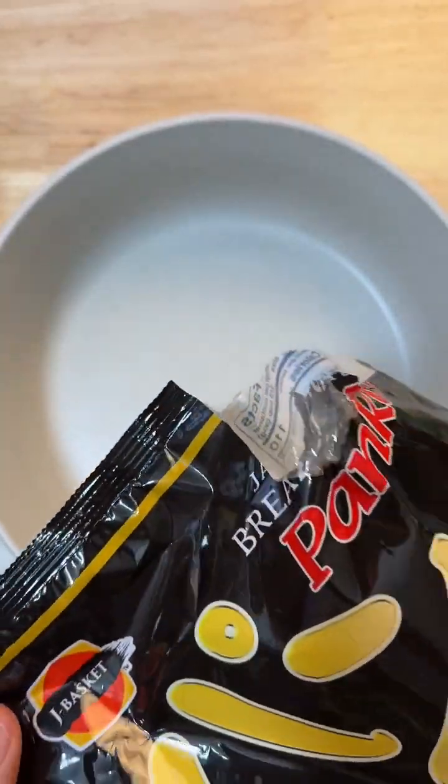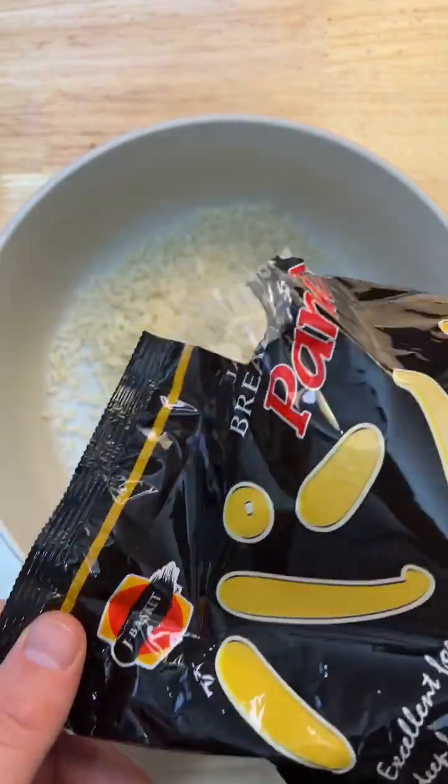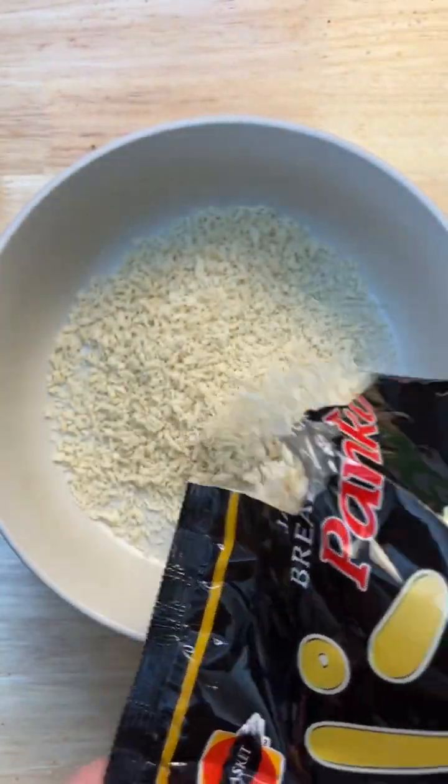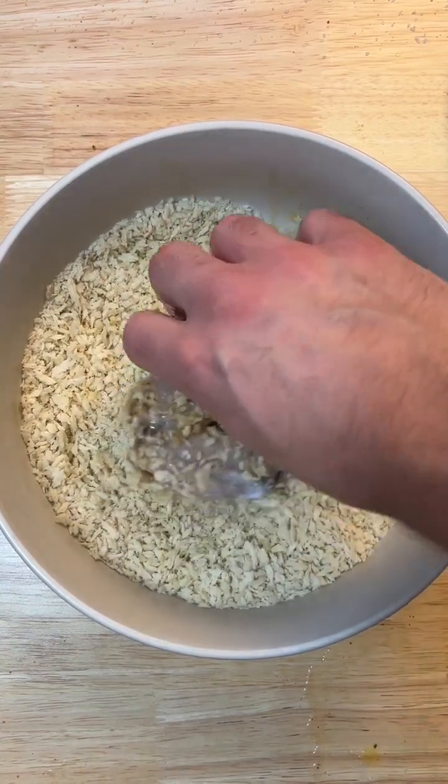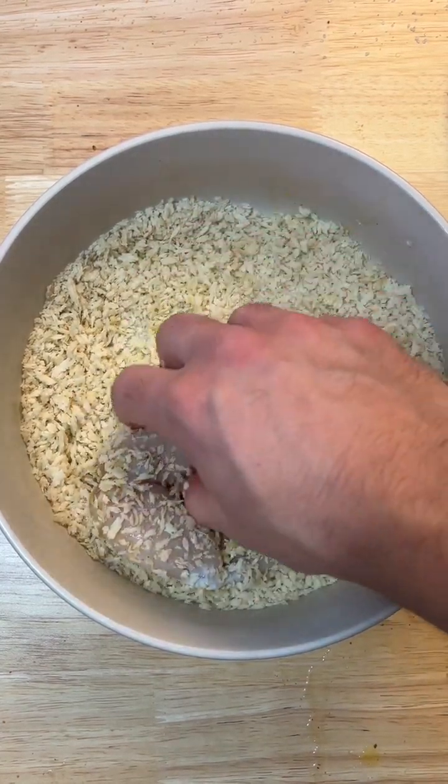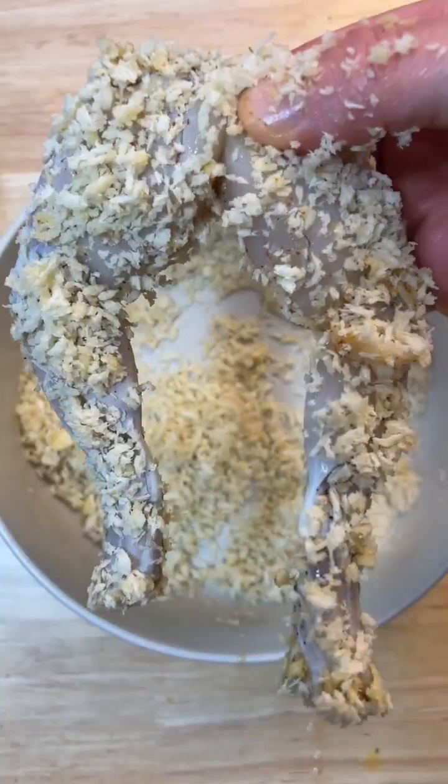While the frog legs are soaking in the eggs, you want to fill the bottom of this bowl with some bread crumbs. Then we're going to add the frog legs to the bread crumbs and get them nice and covered. Let's get ready to fry these babies!